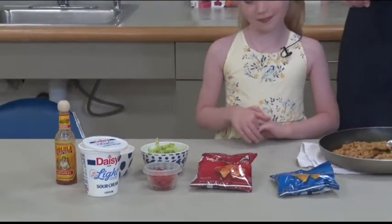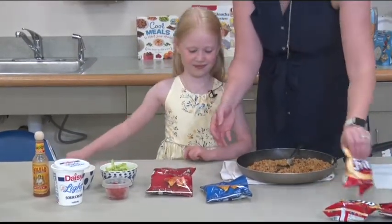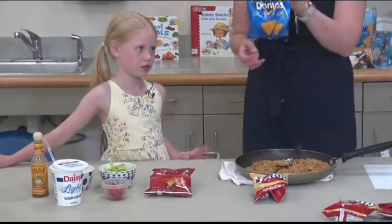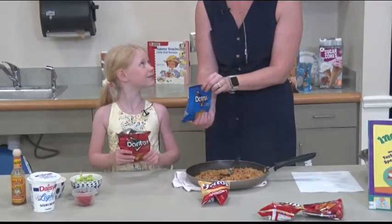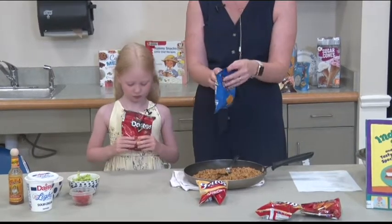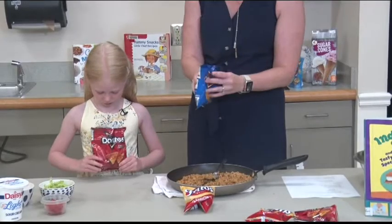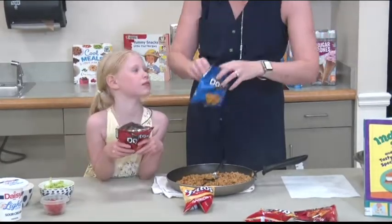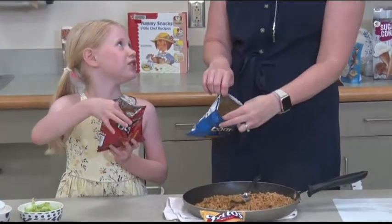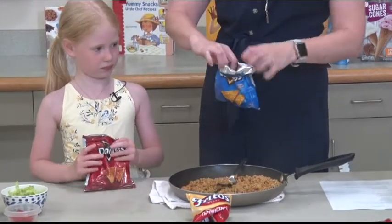What makes these walking tacos is of course the chips. You can use Doritos. Fritos are a good choice too. Whatever you like. The first step is to take your bag and just crunch up the chips a little. Not too small, but just a couple good crunches. Then you want to open it from the top. Don't rip it down the side. You want to open it from the top. This is what the chips should look like when you're done crunching them. You can even roll your bag just a little bit so it's easier to get in there.